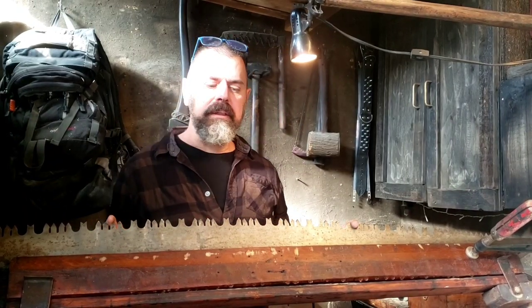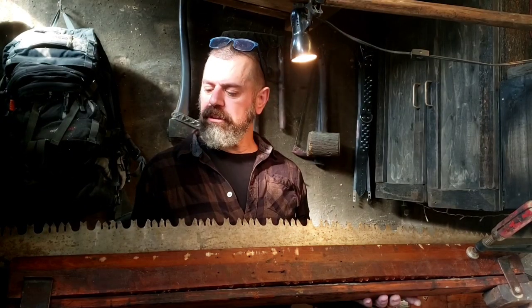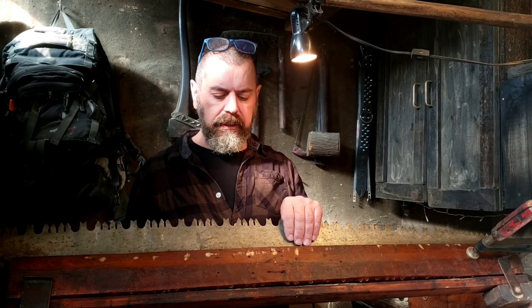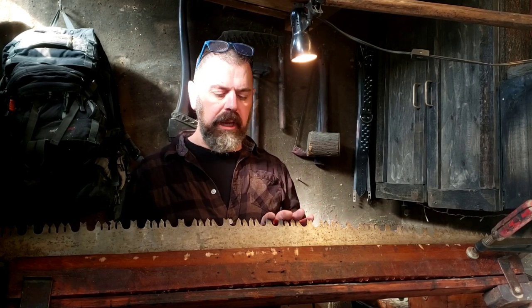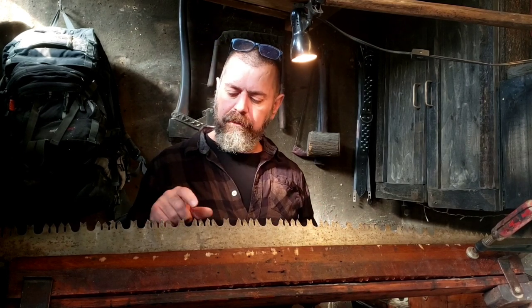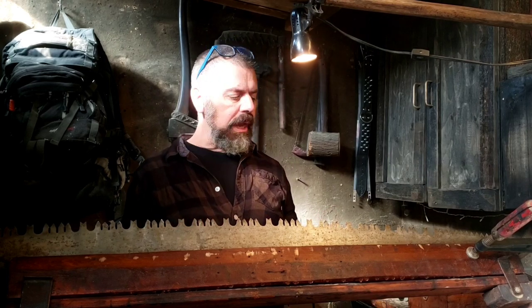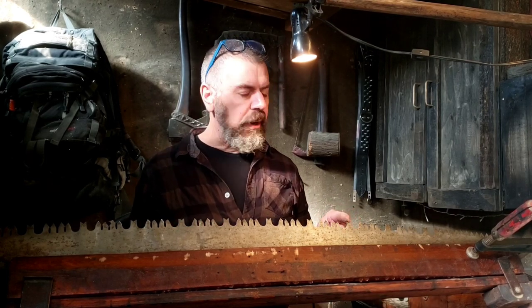I'm back working on my crosscut saw again today. I use this saw to buck up firewood at my cabin during the winter. So far I've cleaned all the rust off the blade, jointed all the cutter teeth, and last night I finished filing all these teeth here. So now it's time to get to work on the raker teeth.